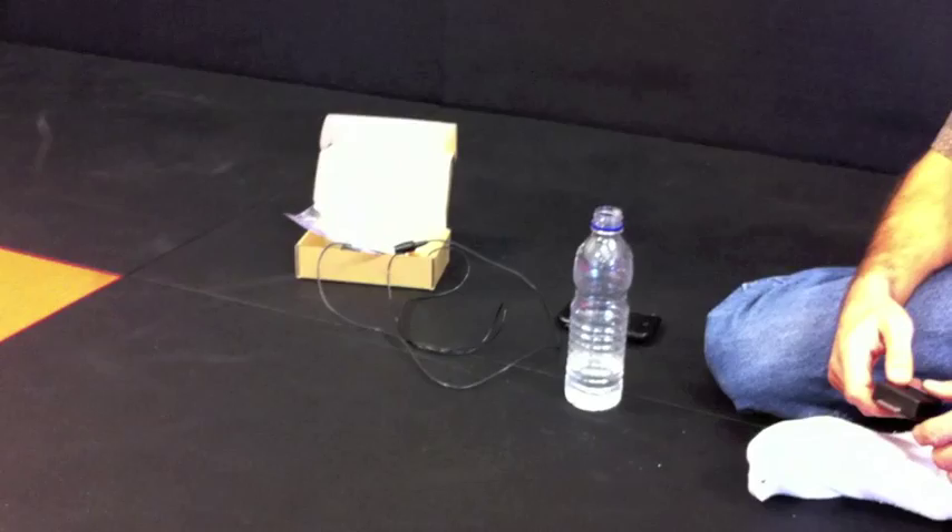Hey everyone, this is Rene from Tippie.com and I am here with Oric Miller of ODM Tech, and he is showing us a PH reader for the iPhone.